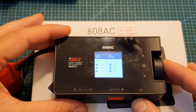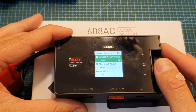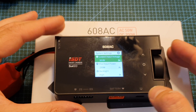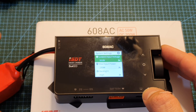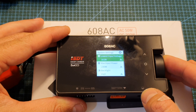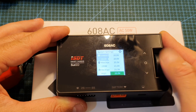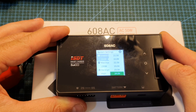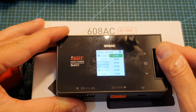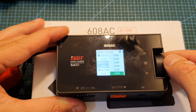To access the settings screen, long press the rotatable dial. Here you can adjust the lowest input voltage, which defaults to 10 volts. If you're using a 4S external battery to power the charger, I recommend setting it to 14 volts. The minimum is 10 volts and it goes up to 24 volts. You can also set the maximum input power, which ranges from 30 watts up to 230 watts.